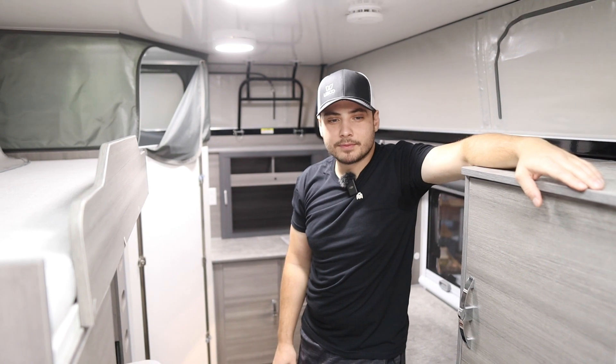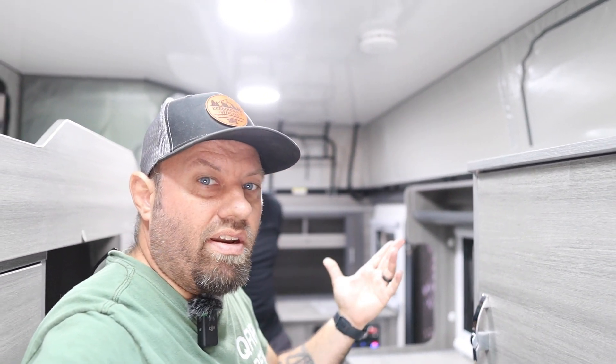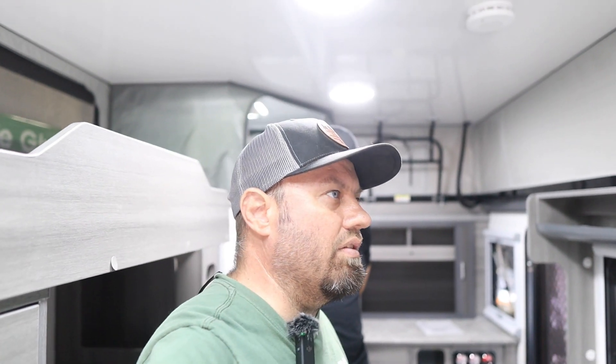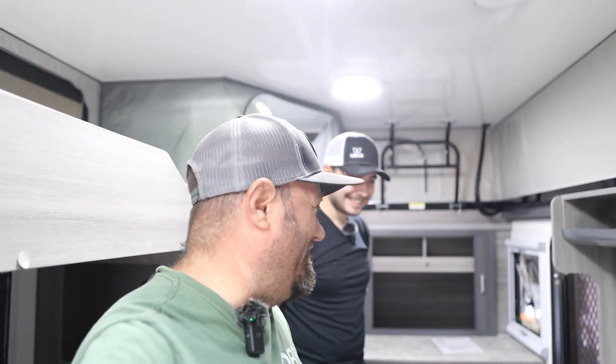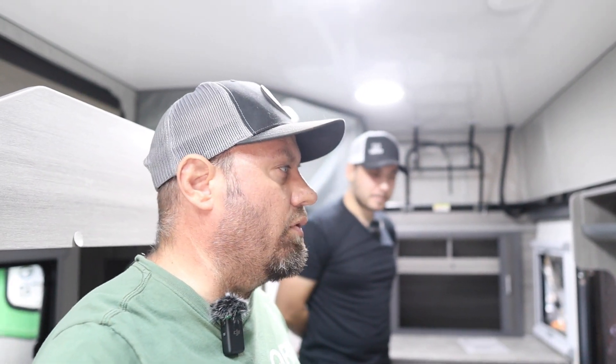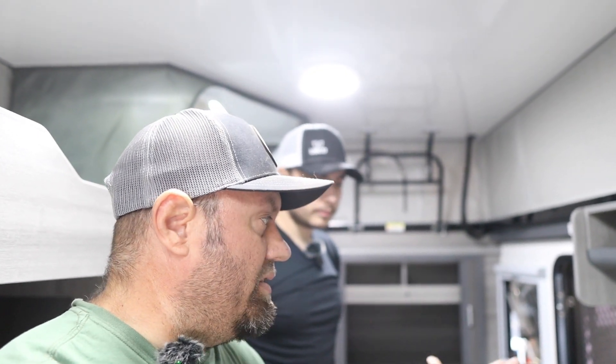Overall, this is a very unique overlanding trailer — it qualifies as an overlander because of the height, weight, big wheels and tires, and clearance, yet it has a shower and bathroom inside. Compared to the previous video's trailer, this one is much better for boondocking and off-grid use, with 300 amp hours of batteries and a 2000-watt inverter powering 110-volt outlets. It's good to have choices — not everybody needs to go fully off-grid.